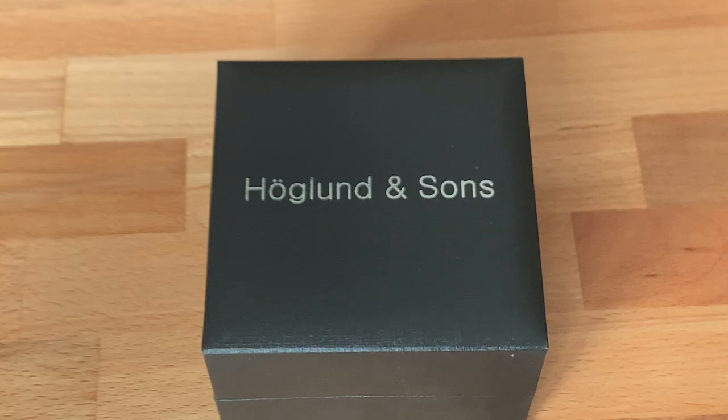Hi, this is Brandon from Watches on You, and today I wanted to film an updated review of the watch that I created last year, the Hoagland & Sons Mark 1 Chronograph. The reason for this video is simply that my older review isn't as updated. I have made a minor design change to the watch, and I just wanted to make everyone aware of it. Additionally, I wanted to film a higher-quality review of the piece itself to go through its various features and details. So without further ado, let's get started.